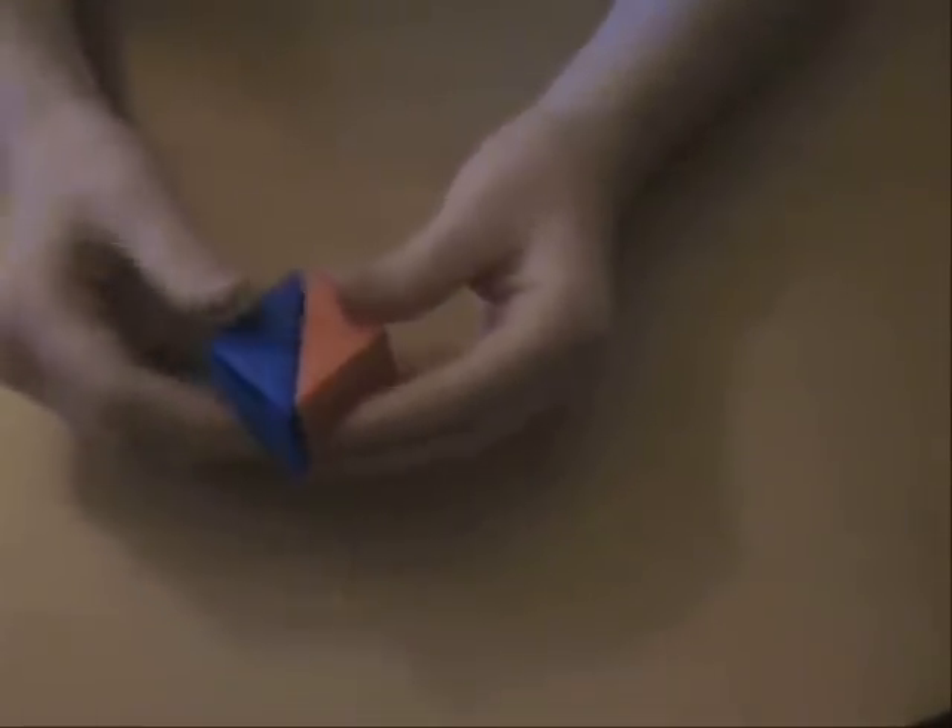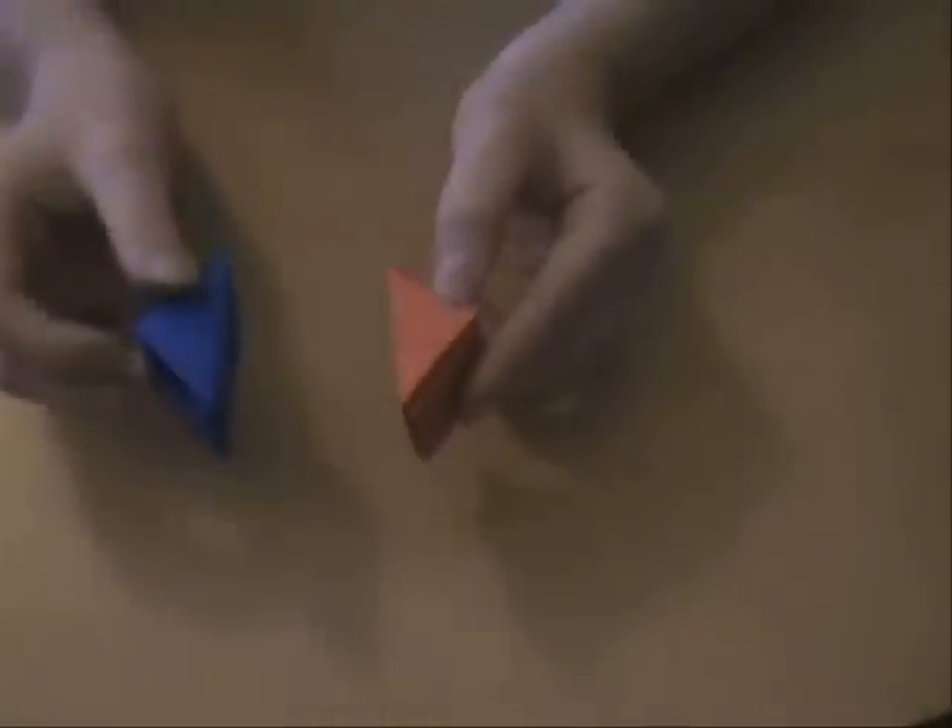So you can see that if you stick these together, the open side — you can see this is the open side — it's on the same side. So make four of these and four of these. Once you've got the eight modules done, we'll want to assemble them.